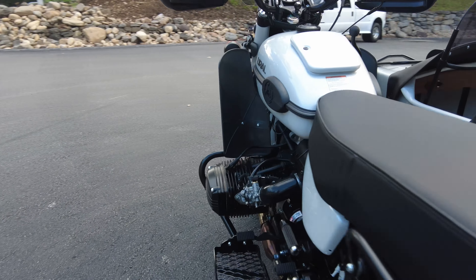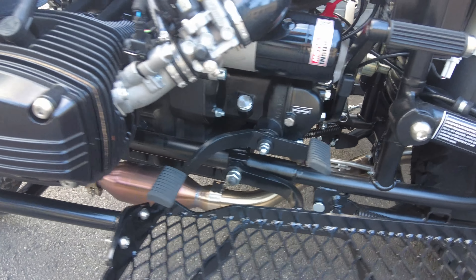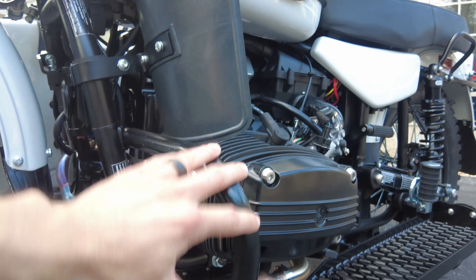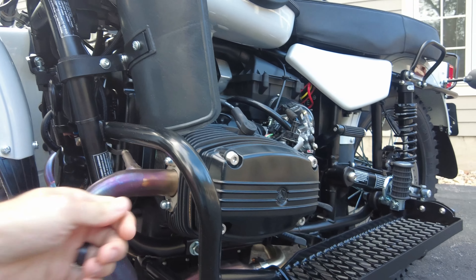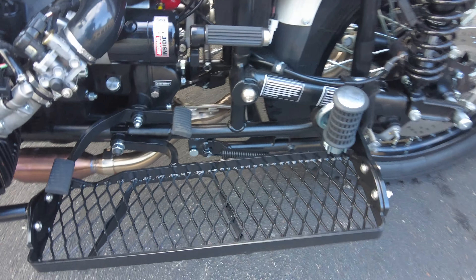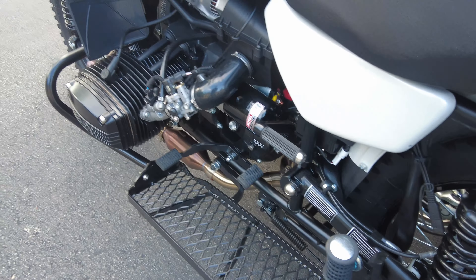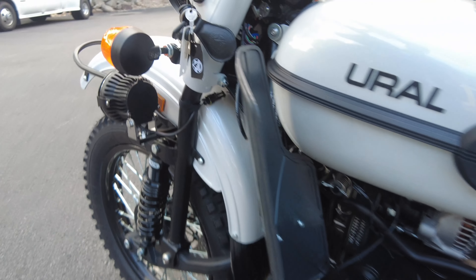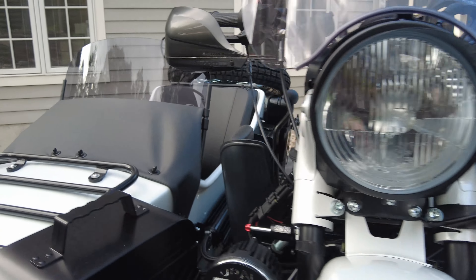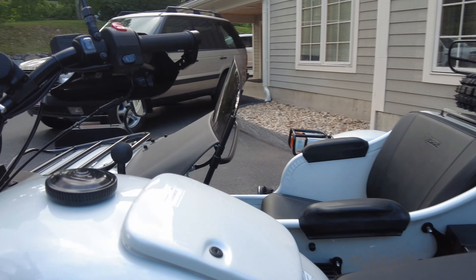Moving to the left side of the Ural, we've got a foot box — a full metal caged foot box. This is awesome: it adds a lot of protection and reinforcement, so if you had a hit from this direction it's not going to fold in on the engine. It gives you a lot of room to position your foot wherever it's comfortable, and you can weight the bike in different ways if you're doing technical riding. We've also got shin guards on both sides — very affordable and easy to install — which keep cold air and road debris off your shins and legs.